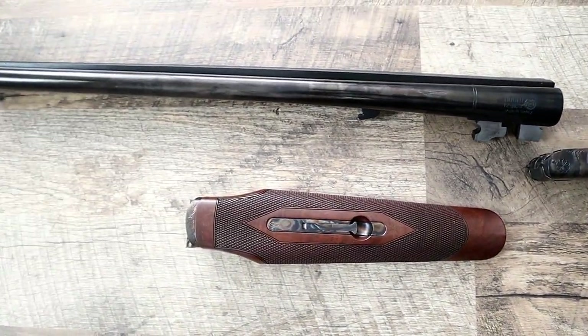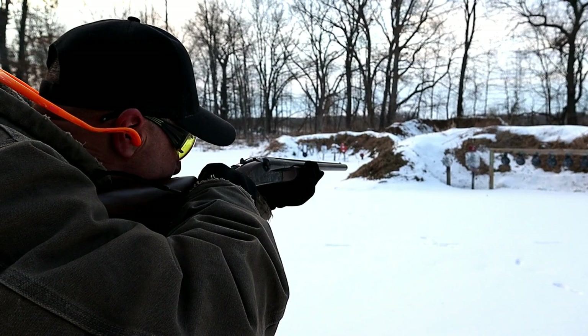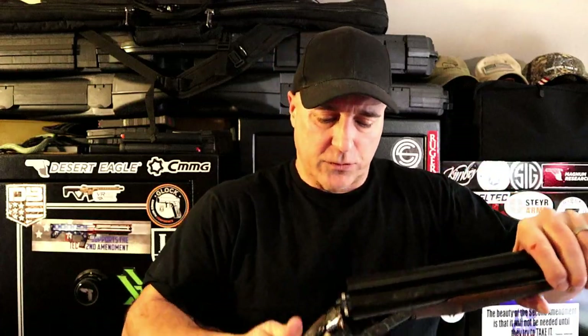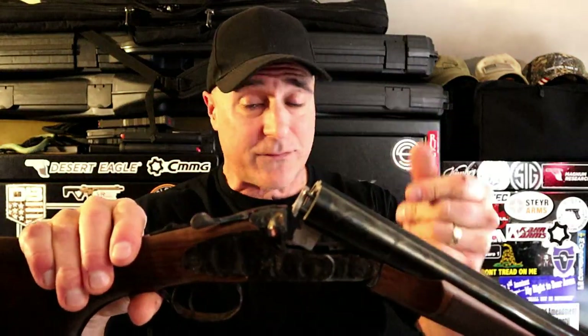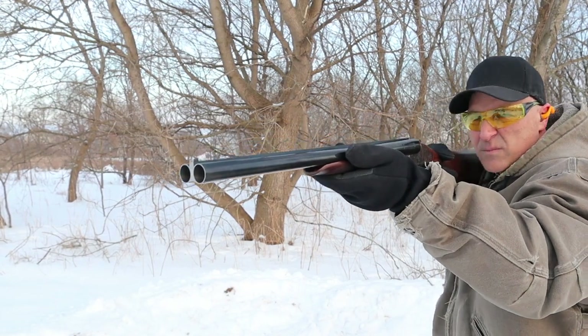It's a looker and it's a shooter. I took it to the range, took some shots, and I like the way it performed. I went with the single trigger — a lot of people like the double triggers, but I like the single trigger. It just resets so quickly: you take those two shots and it's one after another. Very nice.